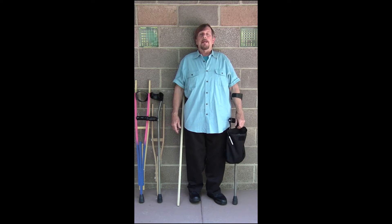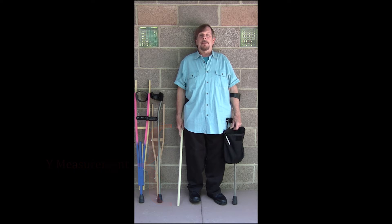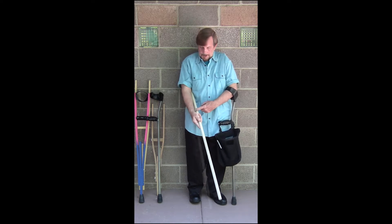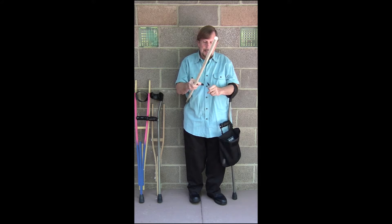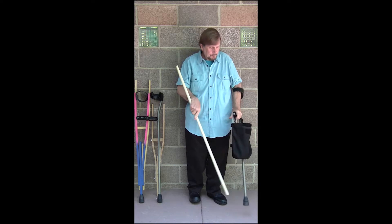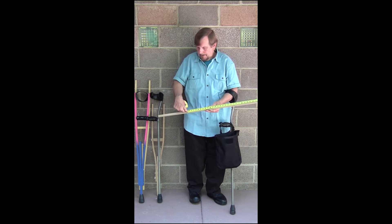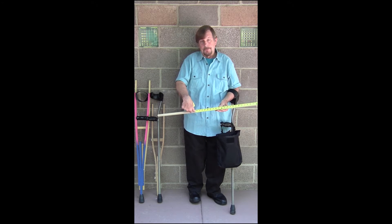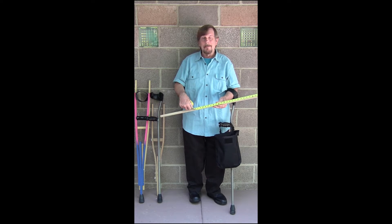The distance is from the crease in your hand when your arm is relaxed by your side to the ground. Standing straight, allow your hands to droop to the side, relax and grab the dowel with your hand, then lift it up. You take a marker and mark the spot. Then take a tape measure — 33 inches is the measurement to that line we just made. So 33 inches is your Y measurement.